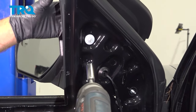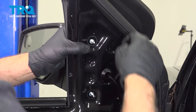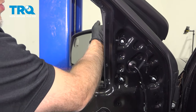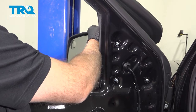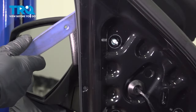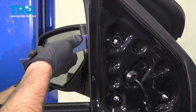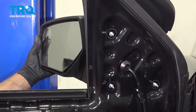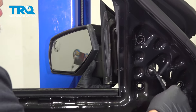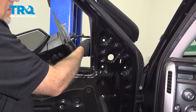Once I get to the last nut, I'm just gonna hold the mirror on the outside so it doesn't fall. It helps to have the window open — just grab the mirror. There is a safety holding the mirror on; you might have to pry that out, just use a trim tool. Push that through and pull the mirror out. Slide the wire through.